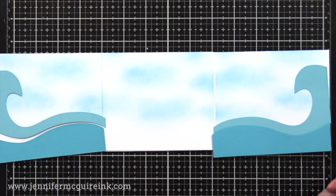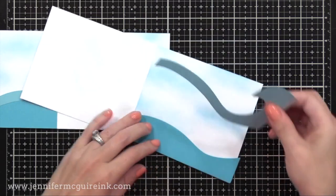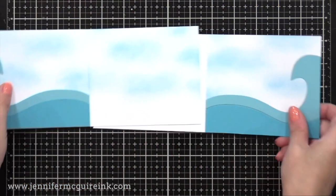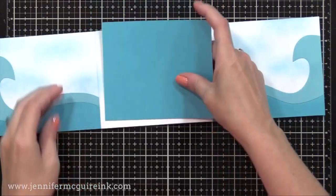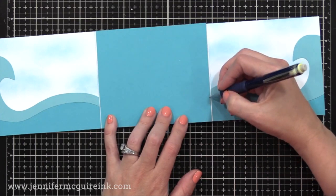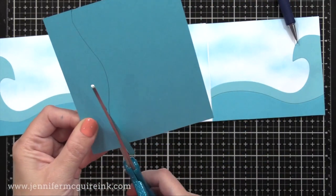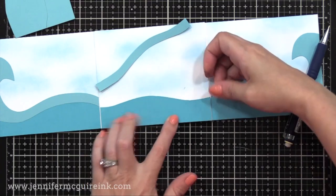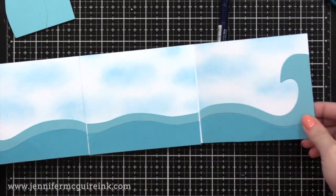Now we're going to glue these pieces down onto the left panel and the right panel of our card. The waves don't meet in the middle — that's okay. I cut a piece of cardstock that's the width of that center area, which is five inches, and I hold it there in the center. I'll use my pencil to make a little mark where the wave ends on the first panel and where it starts on the other panel, then make a wave myself with a pencil that connects the two. It doesn't matter how perfect it is — it ends up looking okay as long as you cut it smoothly. Then I'll glue those pieces into the center panel.